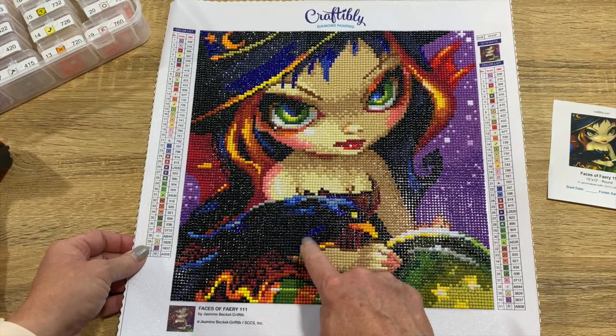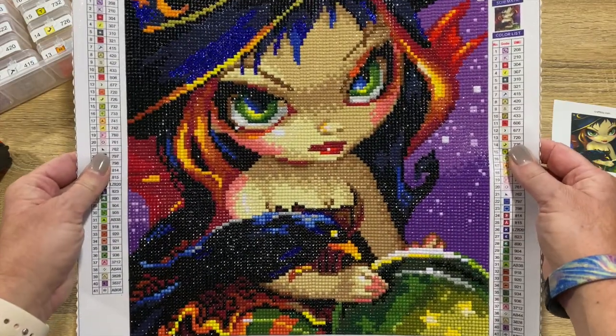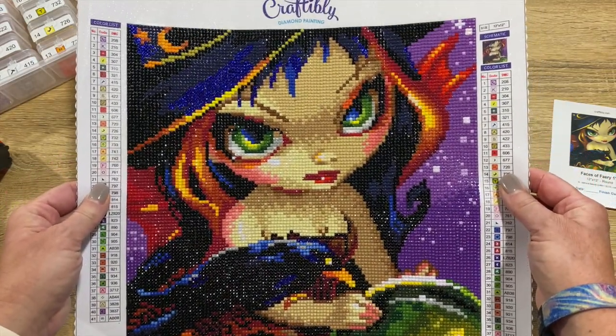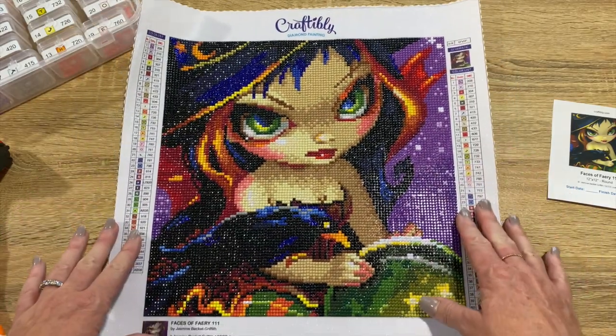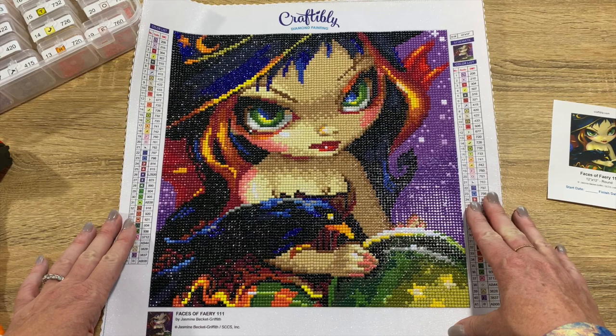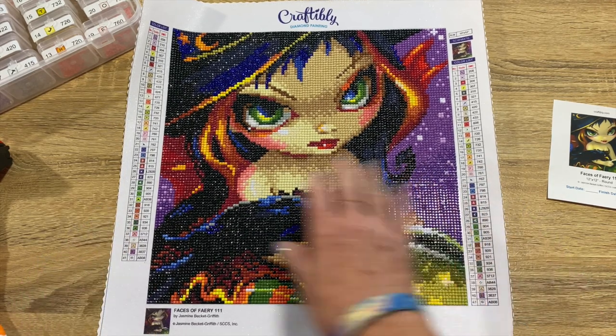There are blue rhinestones down here in the bird area — really, really pretty. Look at her green eyes. I did not enhance this any extra — I didn't do anything other than what it called for, so this is exactly how it came. It's just gorgeous. I love this painting.